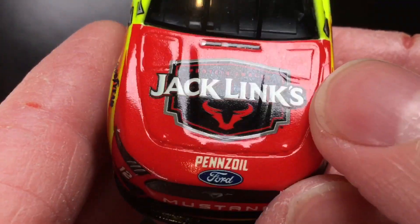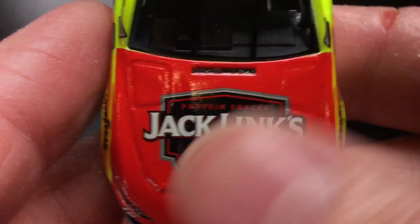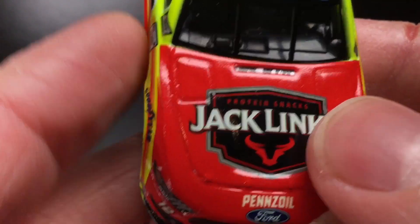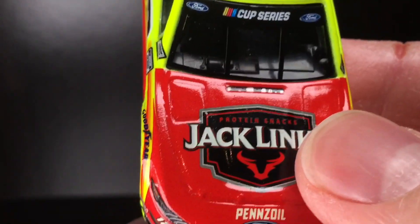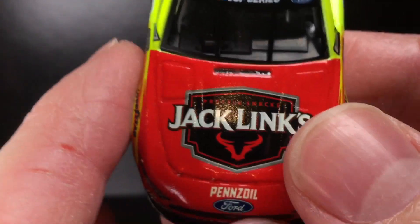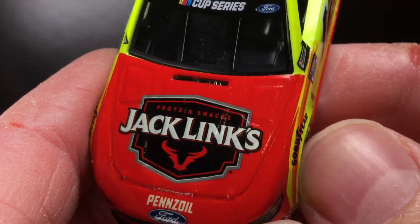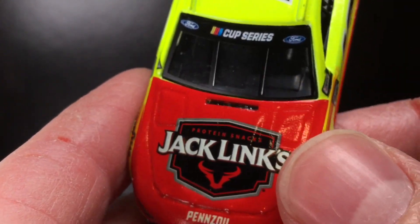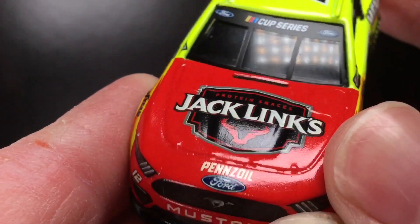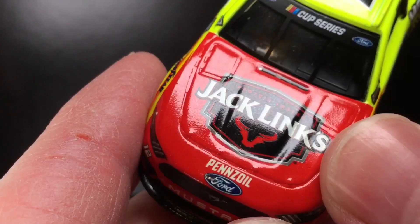Over here to the nose of the diecast, you got Jack Link's protein snacks. You know, everyone has their own favorite kind of beef jerky, right? Some people like hickory, some people like spicy, some people like the original teriyaki. Which Jack Link's beef jerky flavor is your favorite? I personally pretty much love them all except the sweet and hot — I never really liked that one. I love the jalapeño kind — that is some good stuff. I wish they made it in the big bags where I live, but it's way too expensive.